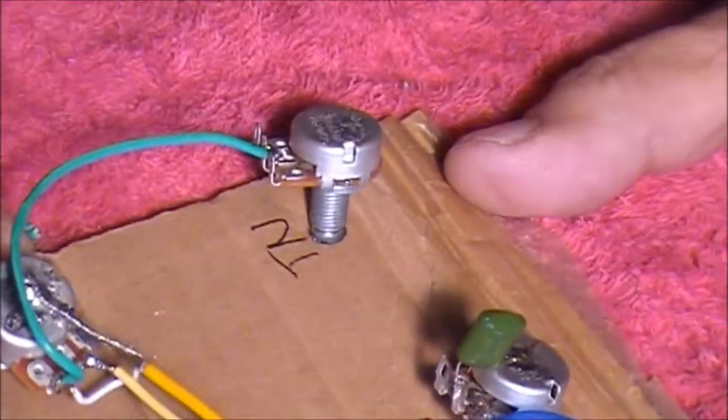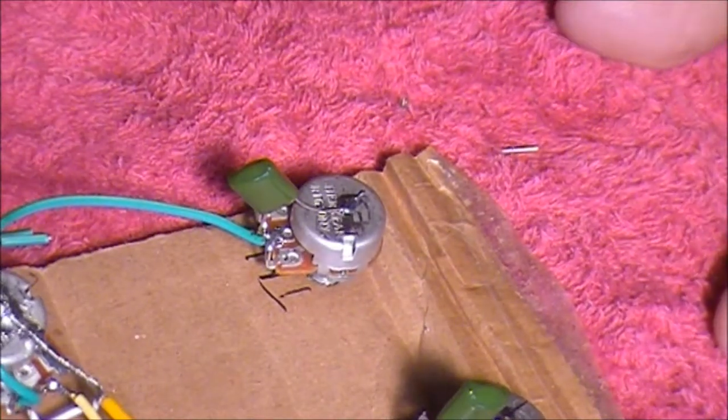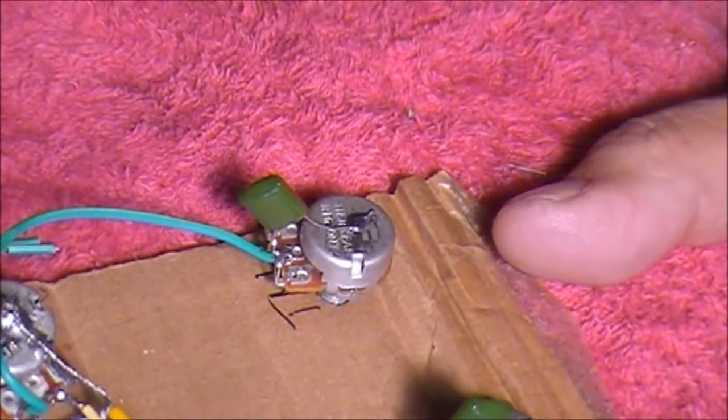Doesn't matter if you have to cut a little bit of excess off that longer leg. Now we just need to repeat that for the neck tone knob. And there you go - that's the second capacitor onto that neck tone knob now. That's the capacitors done, let's move on.